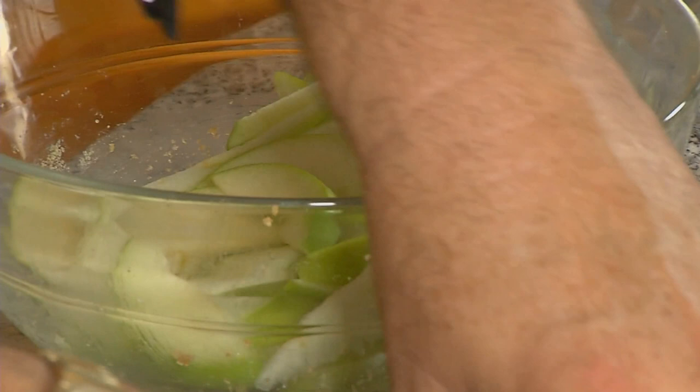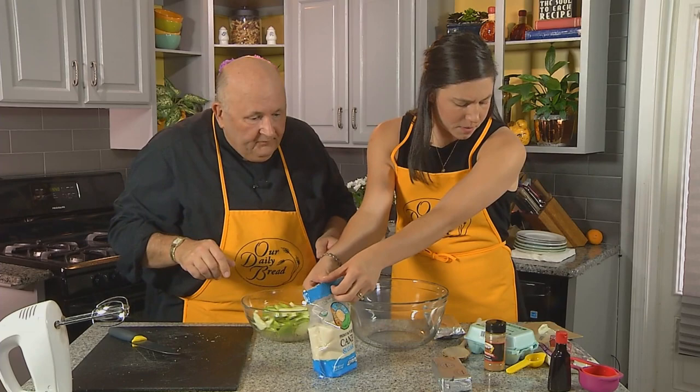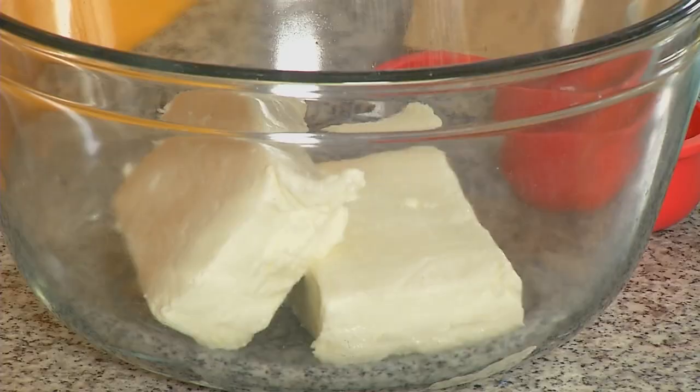While that crust is cooking in the oven, we'll start mixing up the filling for the cake. We're not worried about the apples turning brown. With the apples, we'll go ahead and put in a third of a cup of sugar and about a half a teaspoon of cinnamon. To this cream cheese, we're going to add a half a cup of sugar, then start blending at about medium speed.